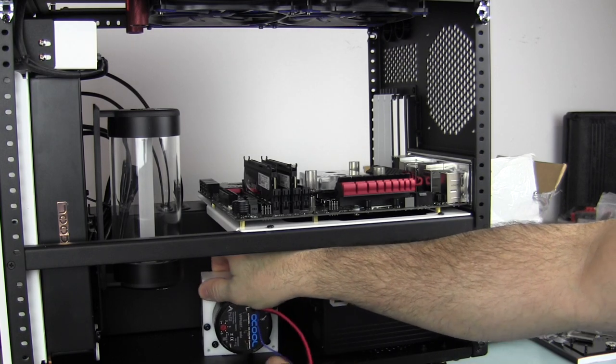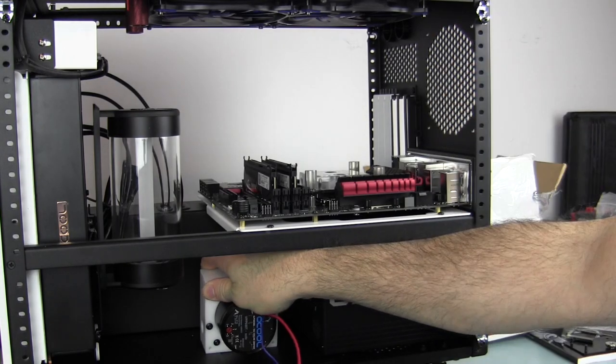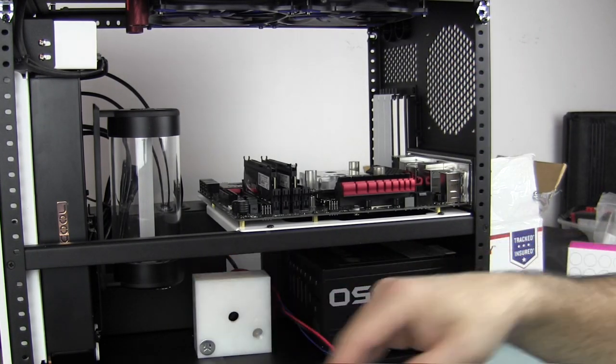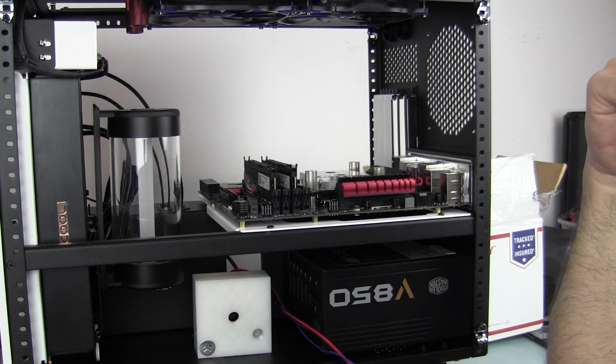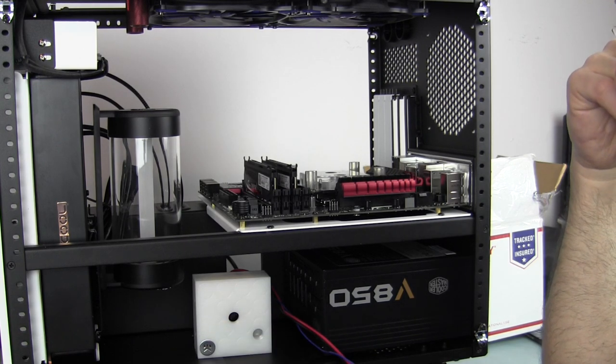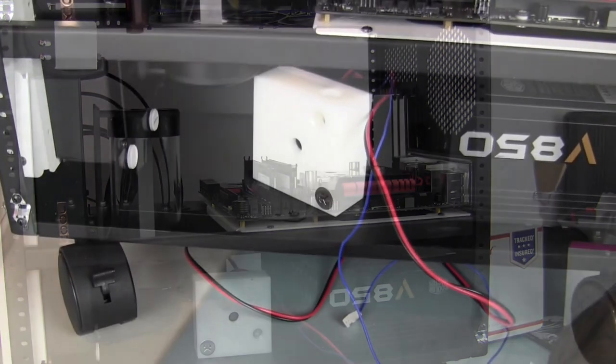Now I need to plan which way we're going to have the pump face. This area down here won't be visible - the window is on the other side - so I'm going to get some fittings out and show some of the fittings I'm going to use. Then I'll start playing with fitting positions to get an optimal connection down here at the bottom, and the rest will be acrylic tubing for everywhere else that you can see.